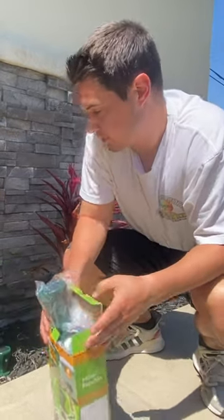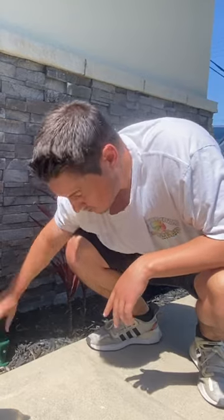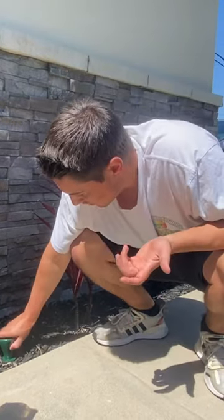It's waterproof, so if it rains it's not going to affect it. It's easy to install and has the motor repellent. Just twist it into the ground — if you have harder ground you might want to wet it first to make it easier to twist in. Then you just press the on and off button whenever you want.